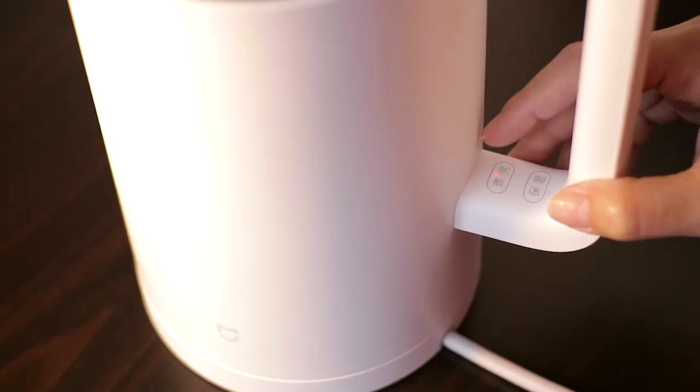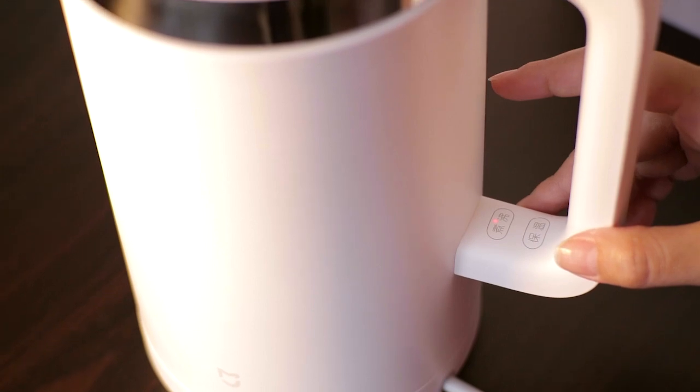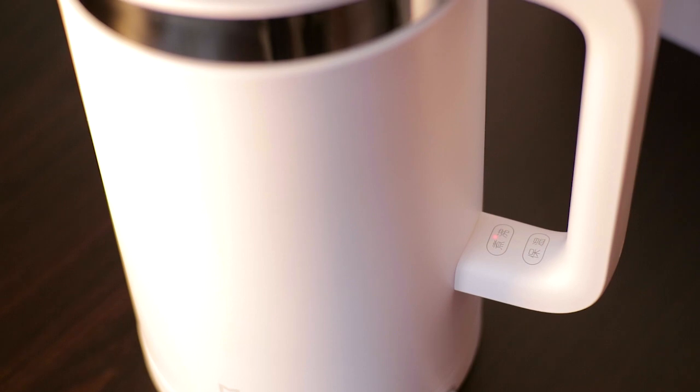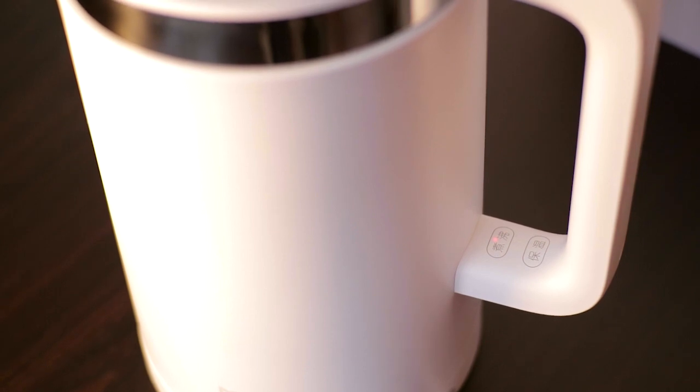And also, if you don't want to connect this to your smartphone, this can work independently. So we have Capacitive Touch here — we have Boil and Keep Warm.